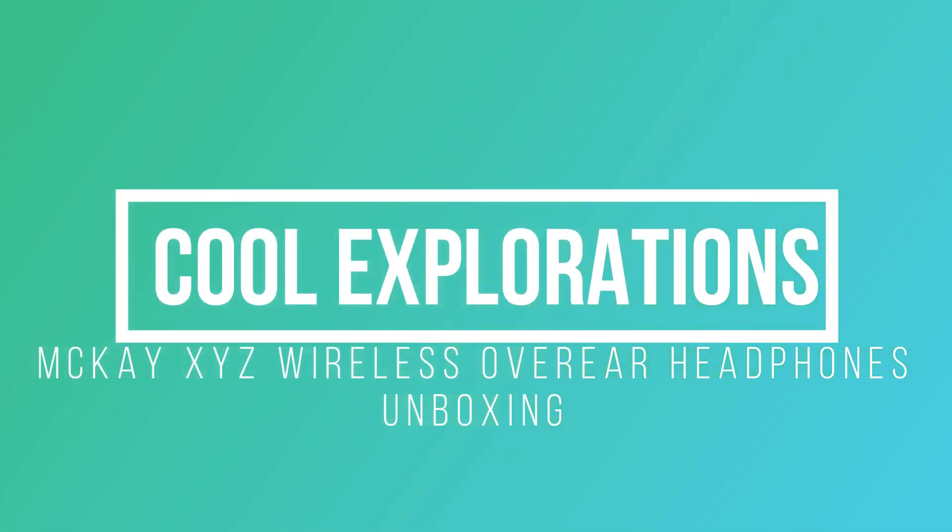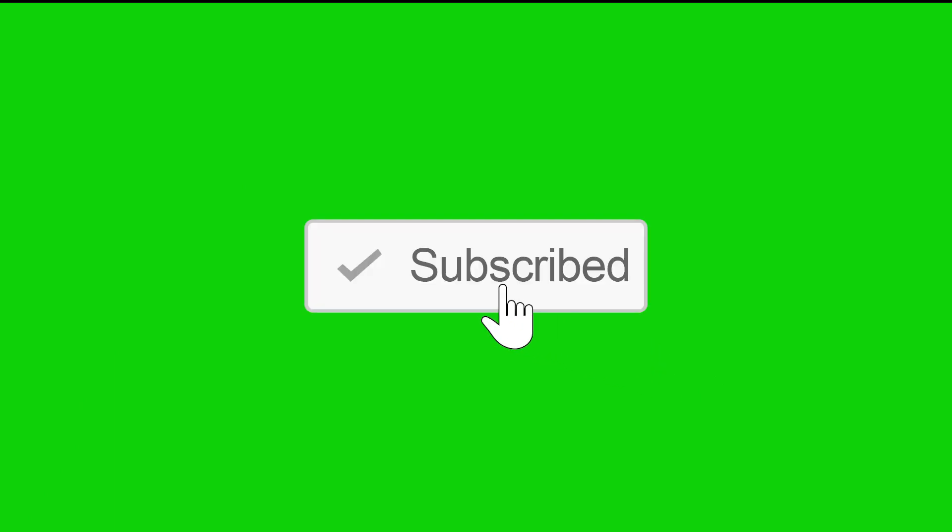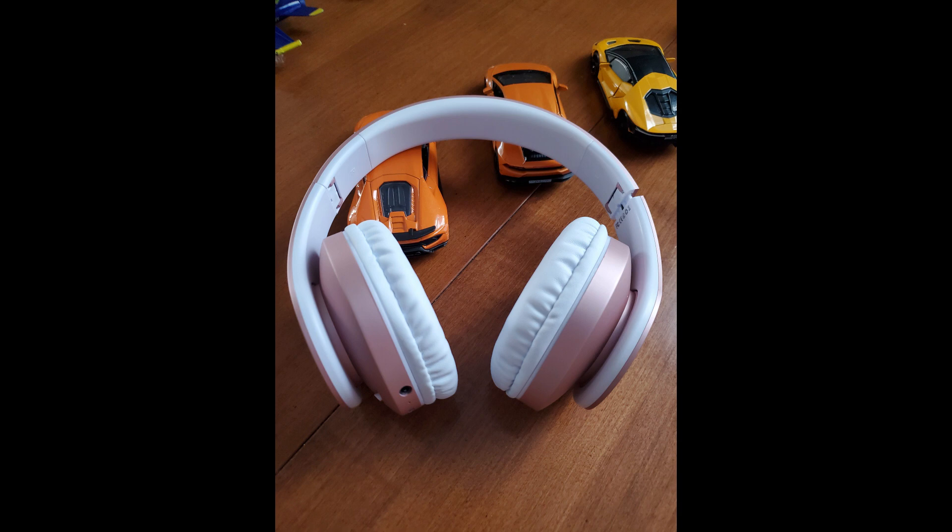Welcome to Cool Explorations. Remember, if you like these videos, just hit that little like button and subscribe so you don't miss any future videos. Hi guys, welcome back to another video — we're going to do another review here.